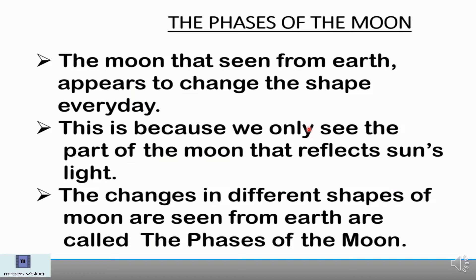That's why we are able to see the moon. Otherwise, we cannot see the moon from earth, because it does not have its own light. The changes in the different shapes seen from the earth every day — that is called the phases of the moon.